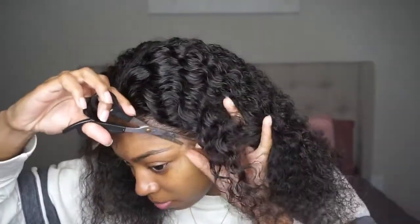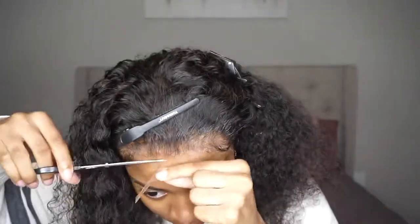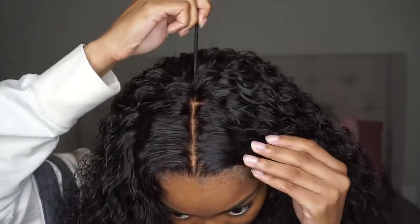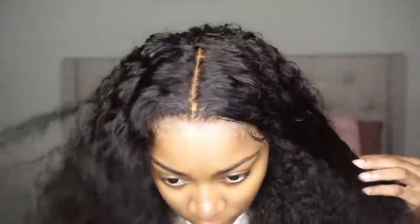Once you're done cutting it — I don't do any baby hairs in the front, but I did want to show you guys the parting a little. It is a little bit orange, but however you do decide to part it, just go ahead and put some foundation or whatever will match your skin tone on the part.